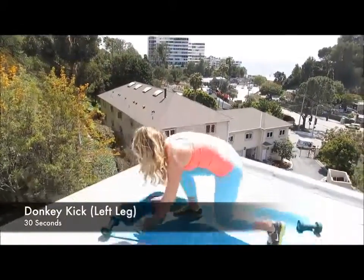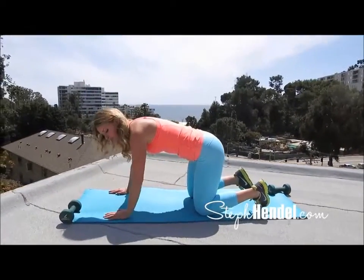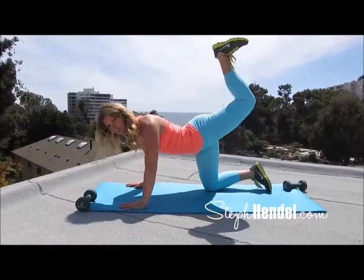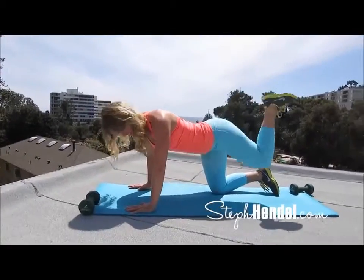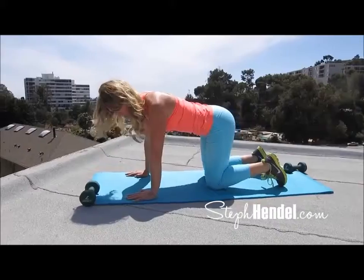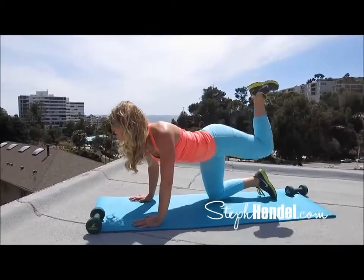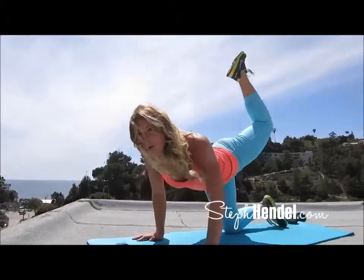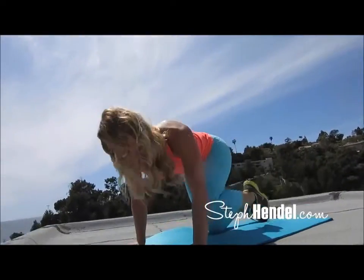Your next move is a donkey kick. I'll go through this two times before we jump into our 30 seconds. In a tabletop position, you're going to bring your right knee into your elbow and then extend up towards the sky with your foot flat. You're going to act like you're almost putting a footprint on the ceiling. Let's go — here's your 30 seconds. Abs are tight and you're going to bring that knee right into your elbow. This is a great move to engage your arms, your abs, and your legs. You're really going to feel this in your glutes and hamstrings, so it's going to lift and tighten your butt.